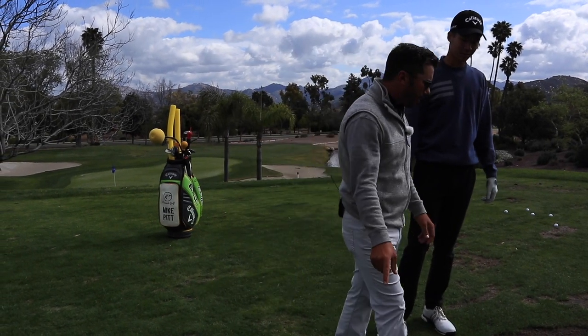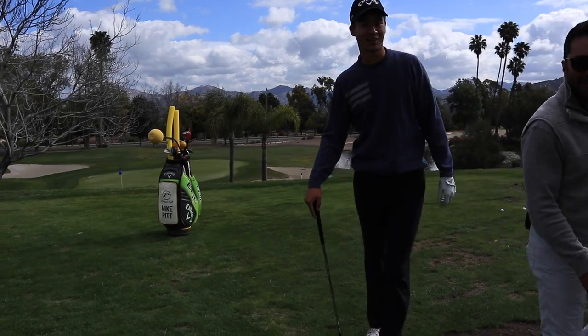Take the driver. Take the head cover — use the head cover. Yeah, drag it on the roof.